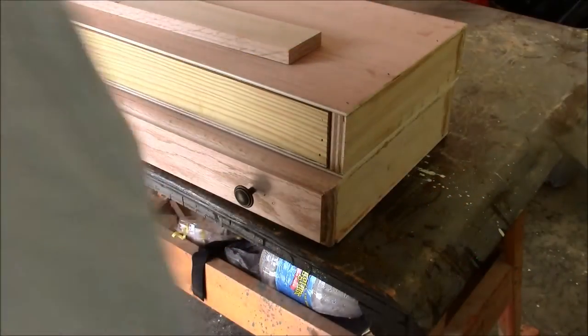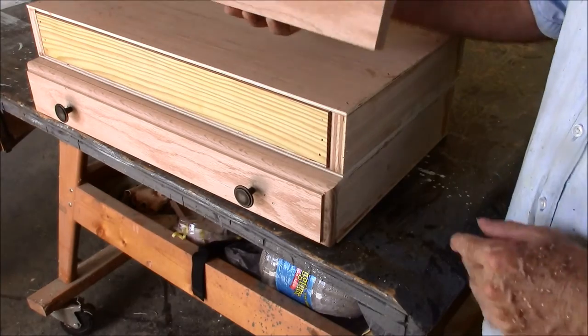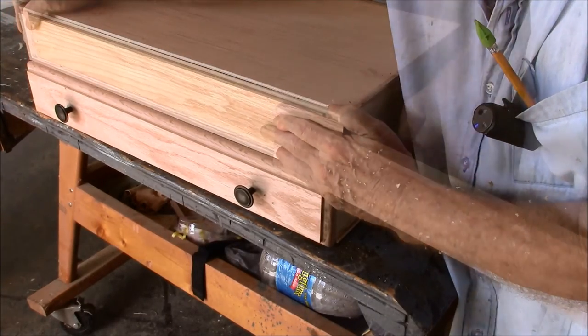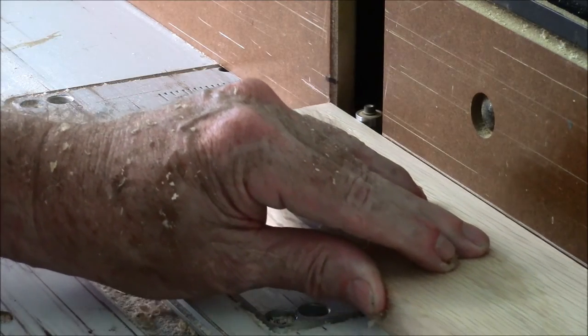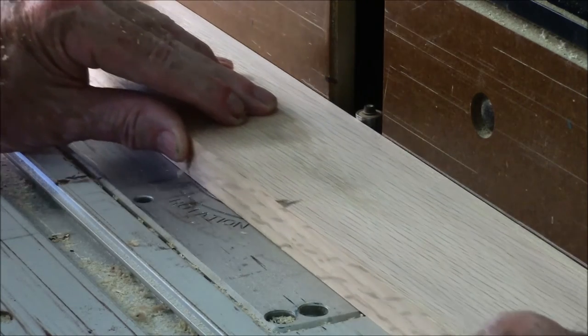The next step is to install the drawer front — it'll go like this. Next thing is to route this little curved edge right here.